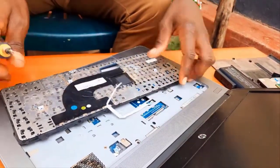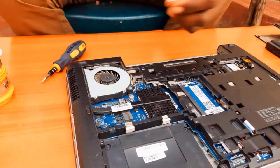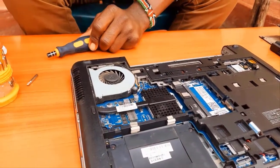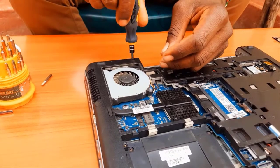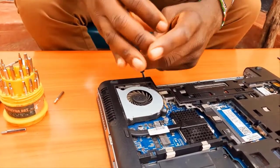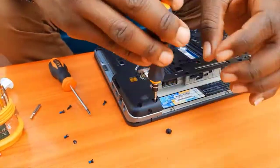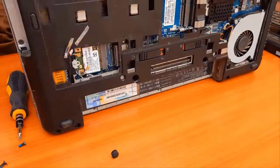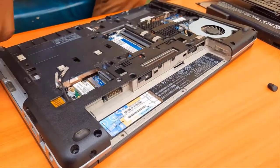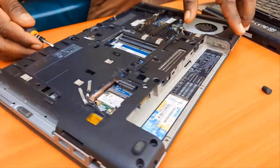Now we go back to the rear side and continue removing parts to reach our target — the processor — to add the thermal paste. Thermal paste is a paste that helps reduce overheating in laptops. It has high heat conductivity, so it conducts heat from the processor to the copper heat pipe, then to the fan, which expels the heat outside. As you can see, we are removing the rear cover.